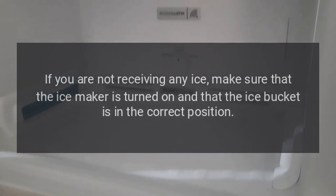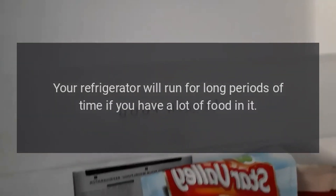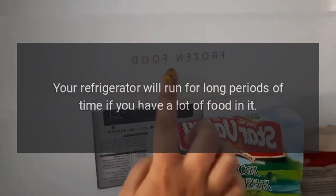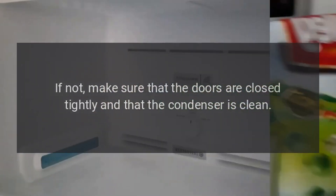If you are not receiving any ice, make sure that the ice maker is turned on and that the ice bucket is in the correct position. Next, ensure that your water supply is connected and turned on. Your refrigerator will run for long periods of time if you have a lot of food in it. If not, make sure that the doors are closed tightly and that the condenser is clean.